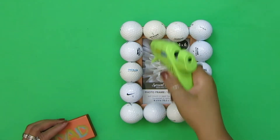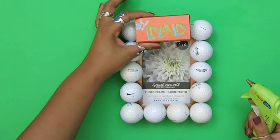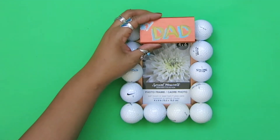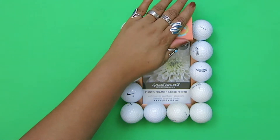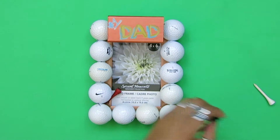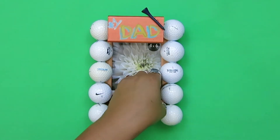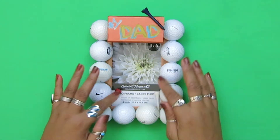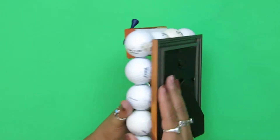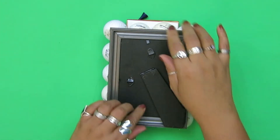I went ahead and added two more balls because I didn't like how it was kind of recessed in there — I wanted it to stick out. I'm just going to glue that. It's perfectly centered. That's the basic frame, but this next part is the one I'm sure will be my dad's favorite.